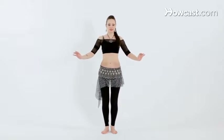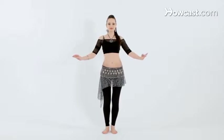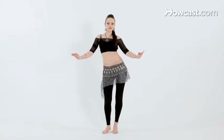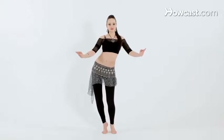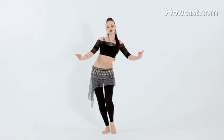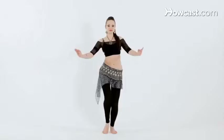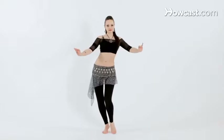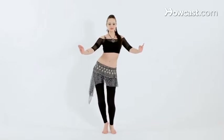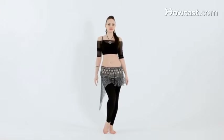Let's try that with music. Keep the chest hovering up, and a little bit faster. And that's how you do the down to up figure eight.